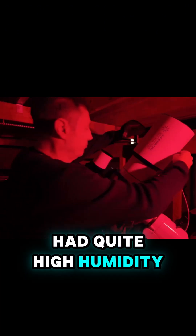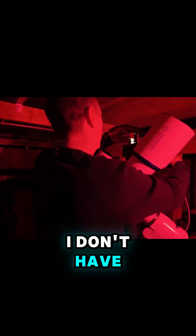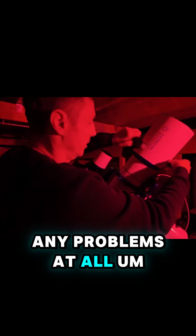We've had quite high humidity recently, so just to make sure I don't have any problems at all, I'm just including a dew tape here.